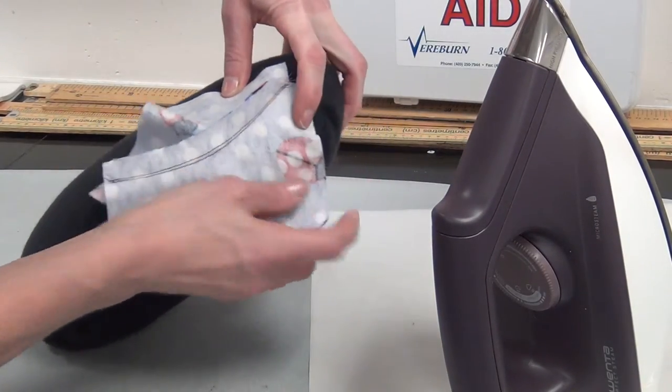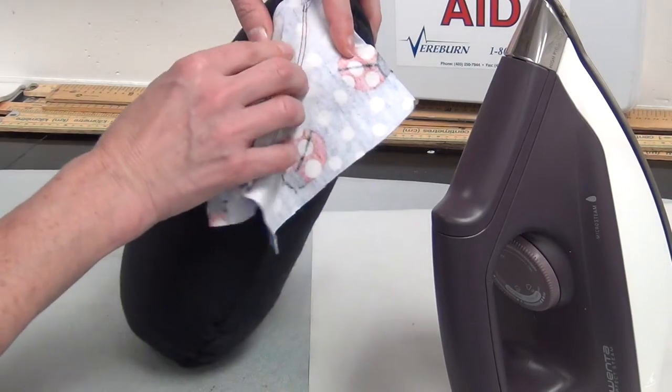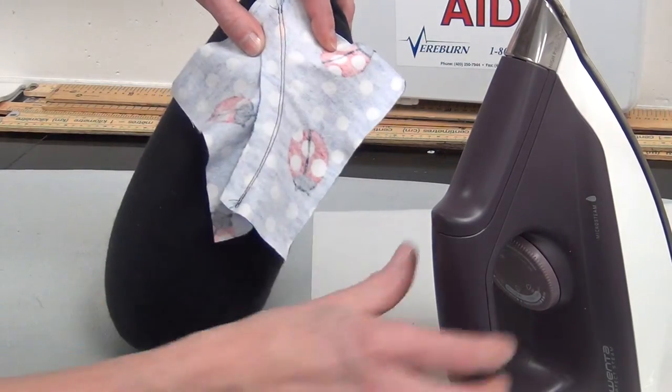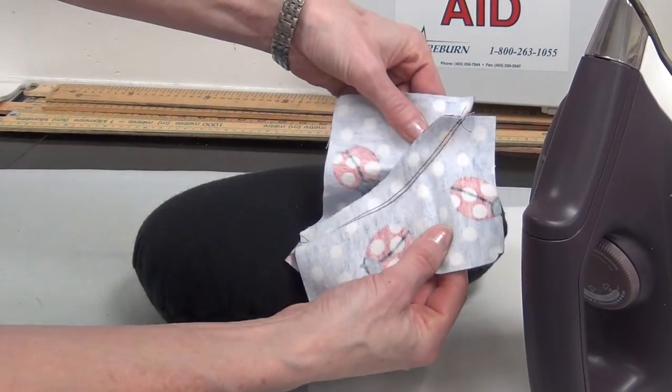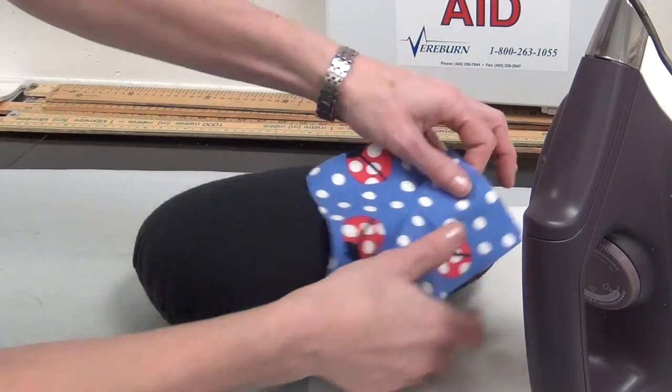When you get to the curvy part, you may want to move it slightly, maneuver it, press that curve on the curve to the side, trying not to get creases and ridges on the other parts.